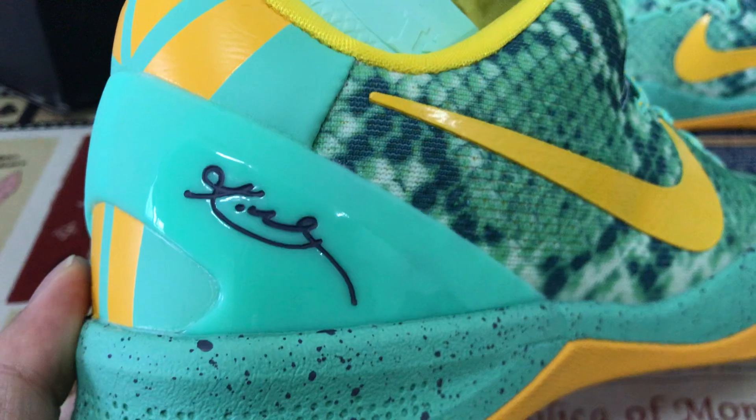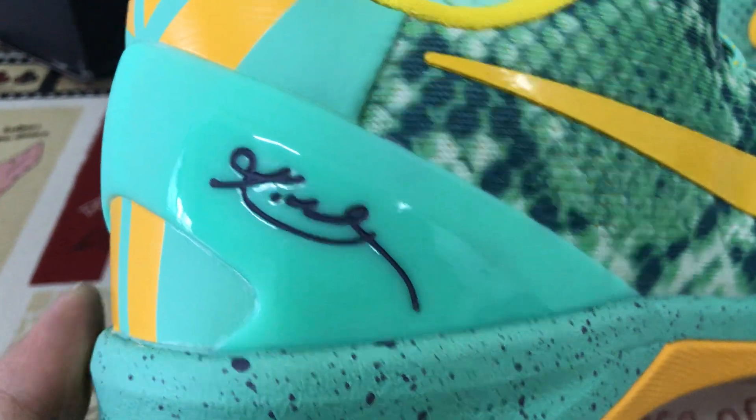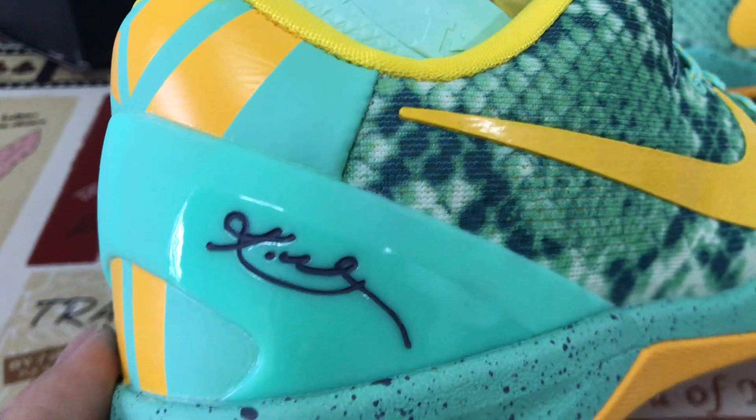The band TPU, yellow TPU, and green color TPU with the embossed design and Kobe signature.